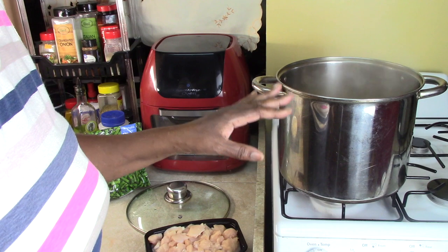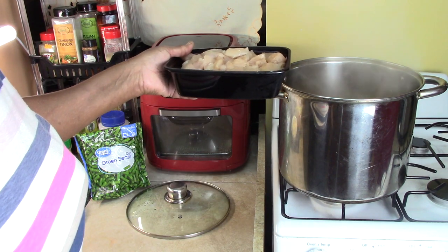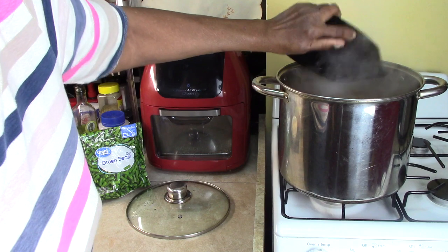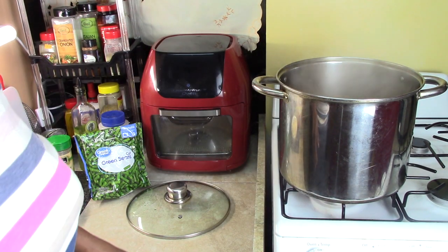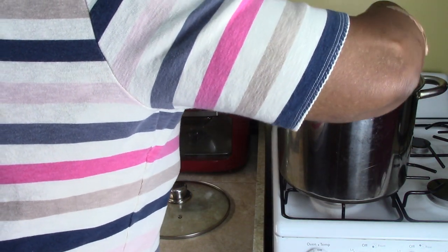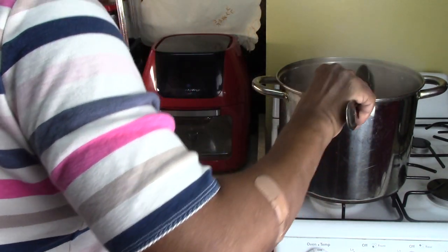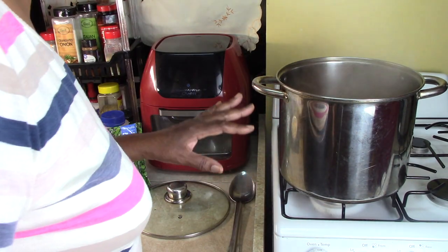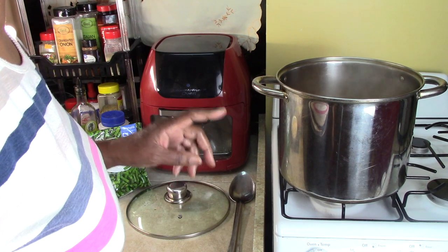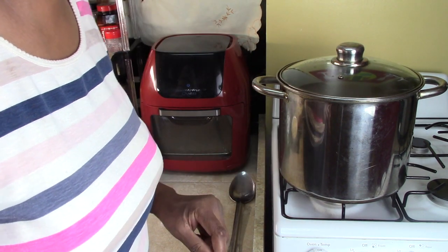Our carrots and onions are boiling now — you can see the steam. So now we're going to add our three boneless chicken breasts that I cut up. We're going to let this cook for another 20 minutes, and then I'm going to add the vegetables. 20 minutes on that — be back.